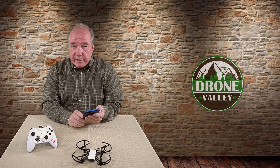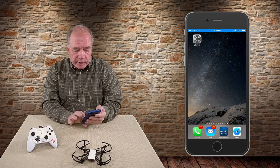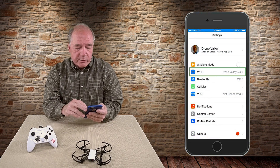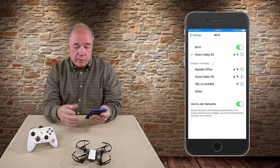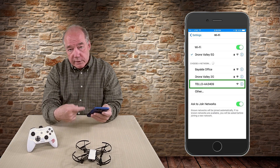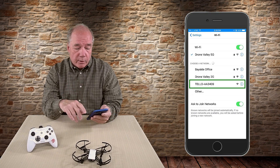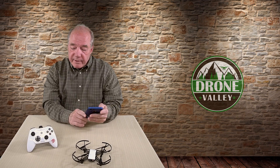To set this up, start by turning the Tello on first and setting it down. Then on your phone or tablet go to your settings page. In settings, tap on the Wi-Fi connection. If Wi-Fi is not on, turn it on, and once you do you'll see the Tello show up as one of the options. Just tap on Tello, it'll take a couple of seconds to make the connection, and once you see the checkmark you're all set. You can then open the application and fly the Tello normally.